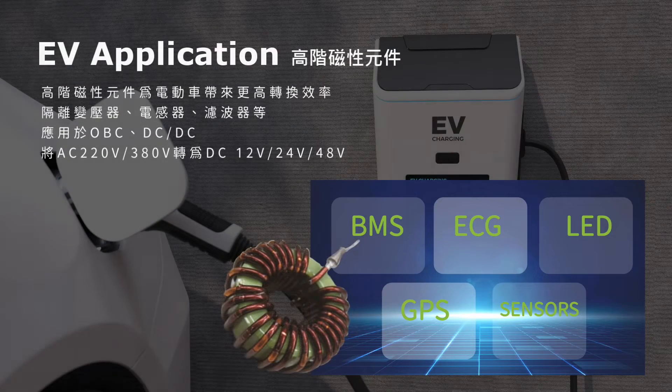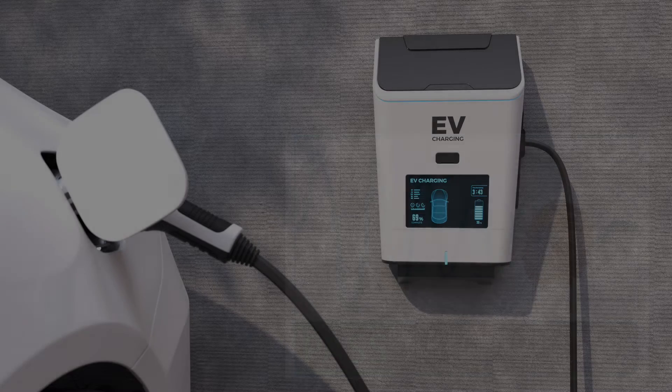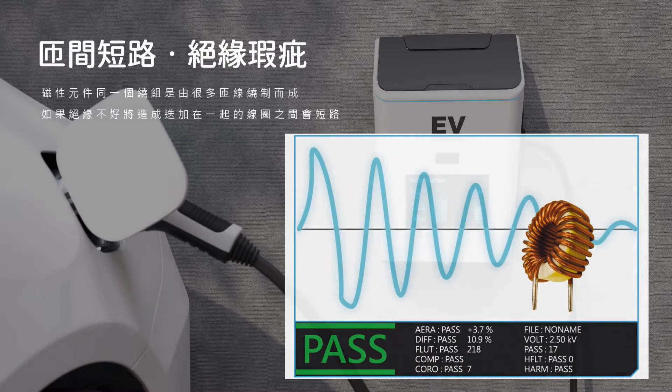A magnetic component with a lot of winding. However, the coil will cause a short when the insulation has a problem.